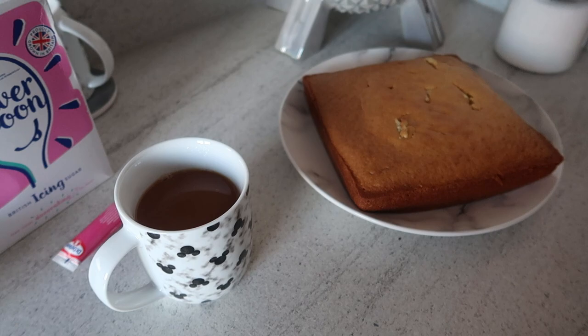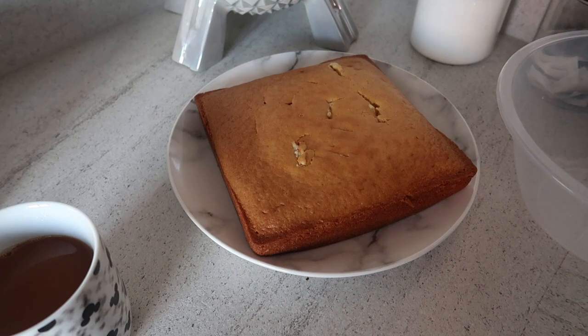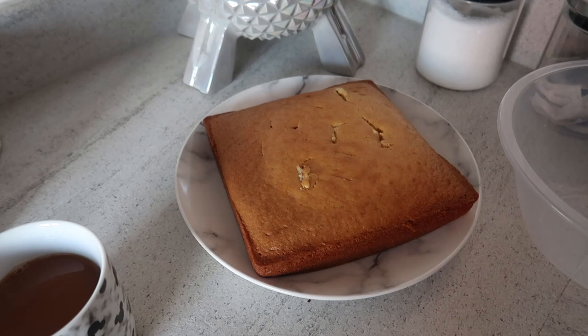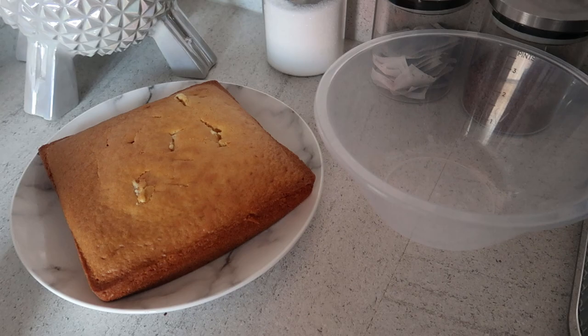I've made myself a cuppa and my sponge is out now. It looks really good — I've put a few stab marks in the top just to make sure it's fully cooked all the way through, and it's got a nice thickness. I've transferred it from the tray onto a plate so it can fully cool. Once it's cooled down I'll make the icing, put it all on top, and add the cherries. In the meantime, let's make the fudge.